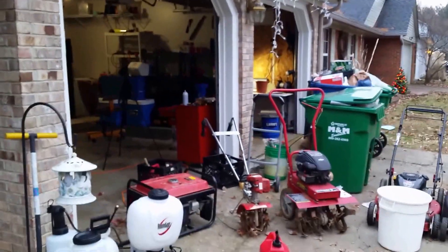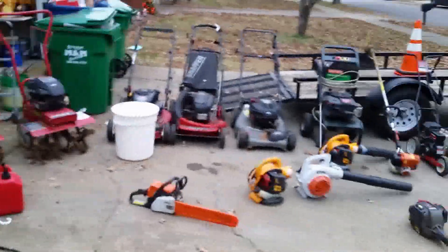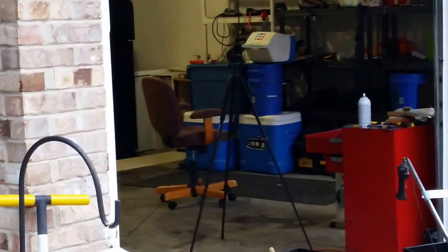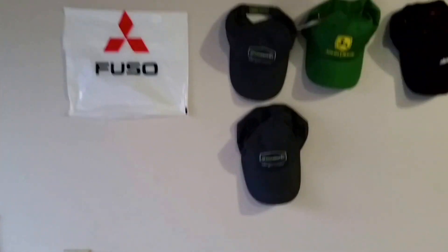I was going to use my camera but figured it'd just be easier to use my phone, that's why it's a little shaky. The camera's right there charging so I can use it when I go film the front yard. What I'll do is cut everything to the street, go over it a couple times, then blow it back over and be just fine.